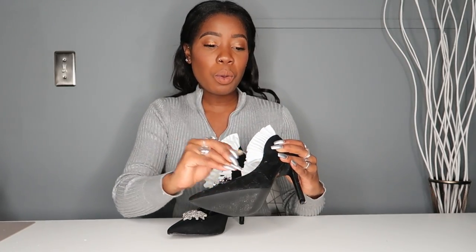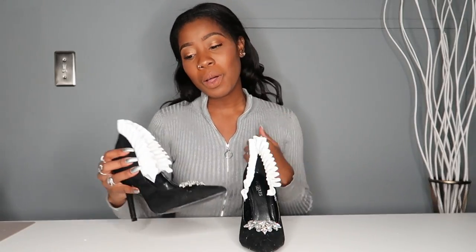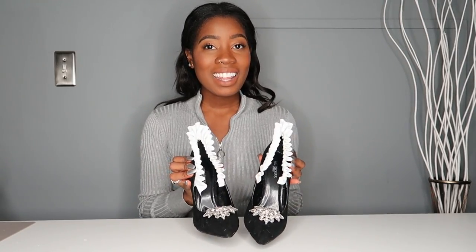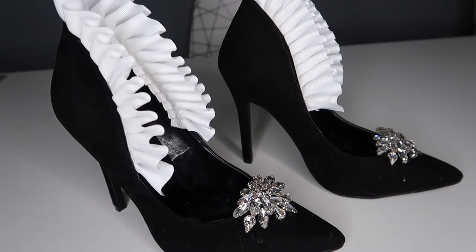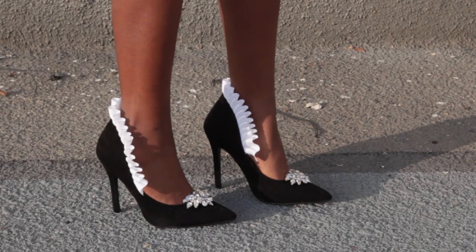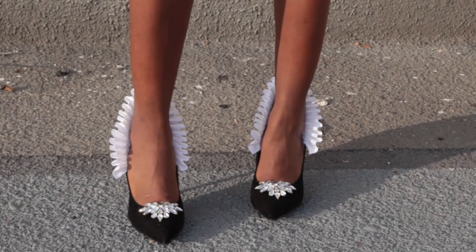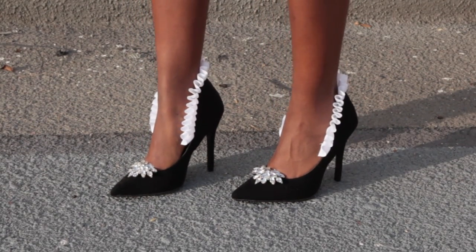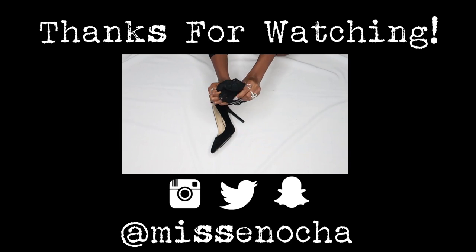I knew there were shoe clips out there but I never thought to use them until they were sent to me, and I am kind of in love with the idea of shoe clips. That's just a DIY in itself — you can add shoe clips to any shoe and make it a whole new shoe. So that's the final product. If you like it, give it a thumbs up, share it with your friends, and if you try it, I want to see it — I love seeing your creations. Thank you so much for all the love on these DIYs. If you have any ideas for shoe DIYs, send them over to me and I will try them. Alright guys, see you next time. Bye!